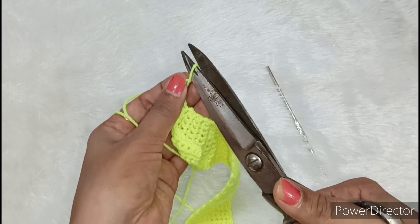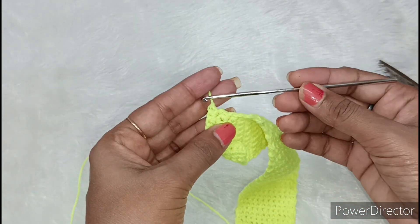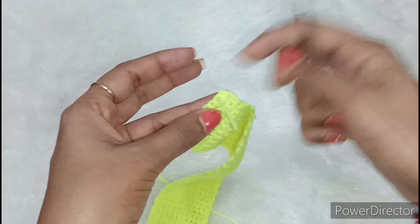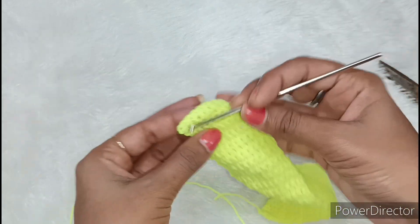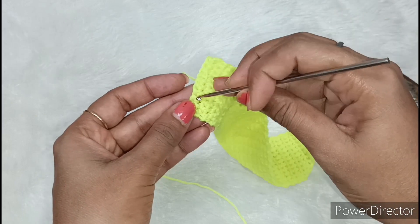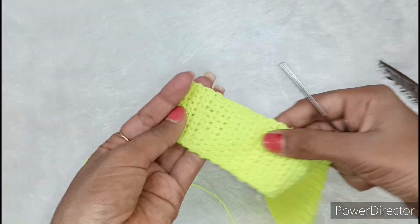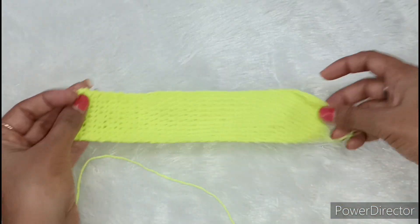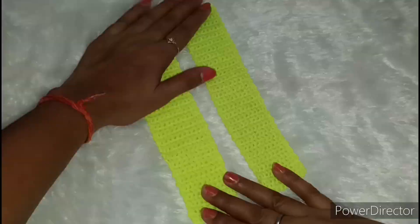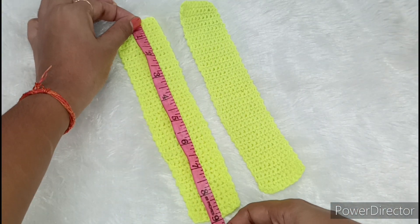After cutting the chain, we will cut it from here. It will be removed and we have to tighten it. After cutting the chain, we will leave a little place and cut from here, or we can remove the chain from here. Now I have made one crochet piece and I need to make another identical one. I made the other crochet piece the same size. The total length is about 9 inches.